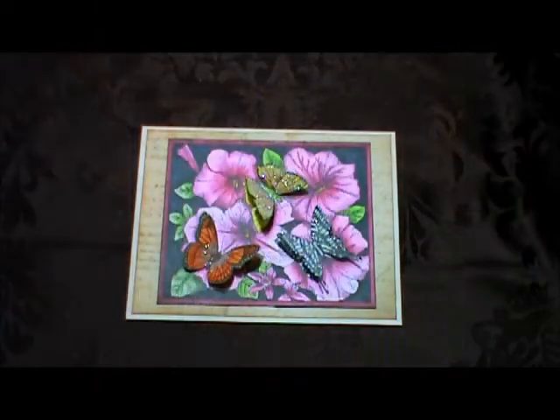Hi everyone, Tracy here. Today I'm going to share with you a few cards that I have made, and I must really want spring to come because these cards I'm showing all have flowers on them. If you looked outside my window, we still have six or seven foot snow banks outside, so we are not going to be seeing any flowers for a while.